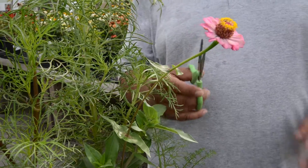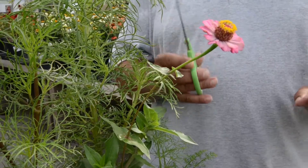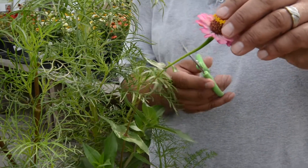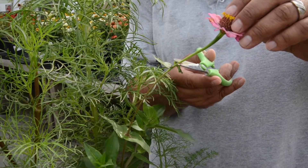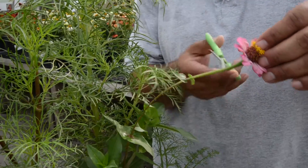You're going to need your scissors, and make sure that you ask permission before you use the scissors. Then you're going to come down from the flower. Sometimes you can come to the first set of leaves, but I'm going to go to the second set of leaves — I think it'll make our plant a little fuller.